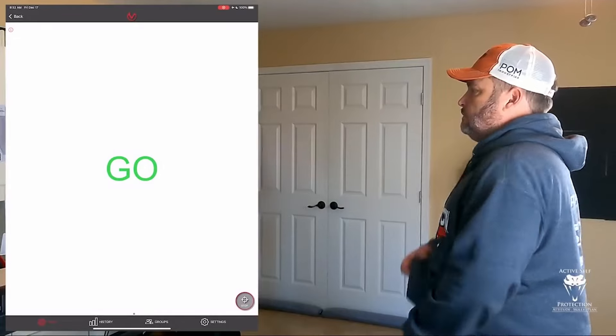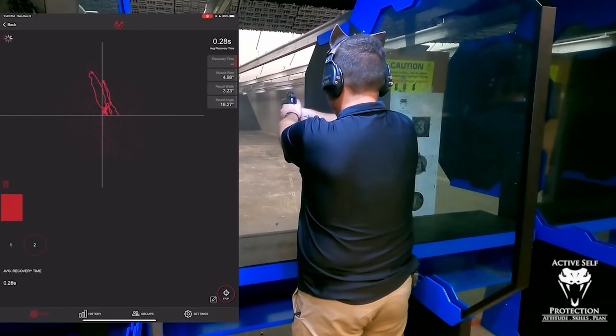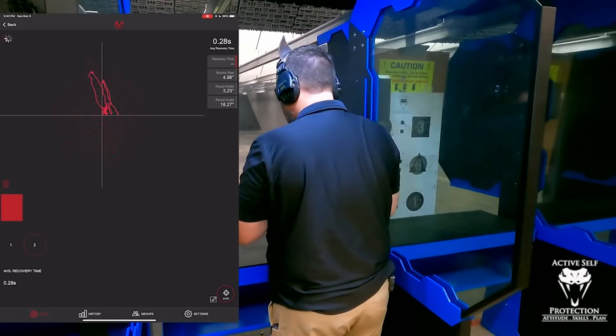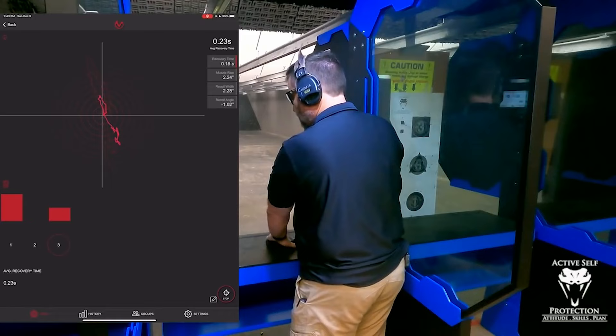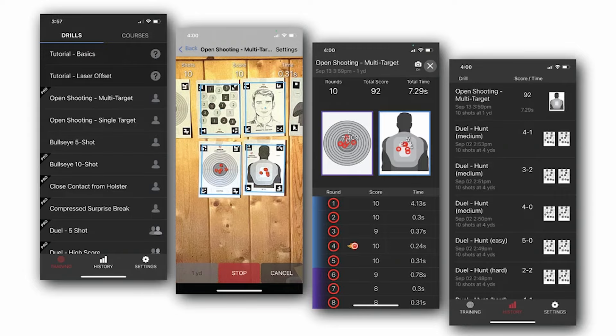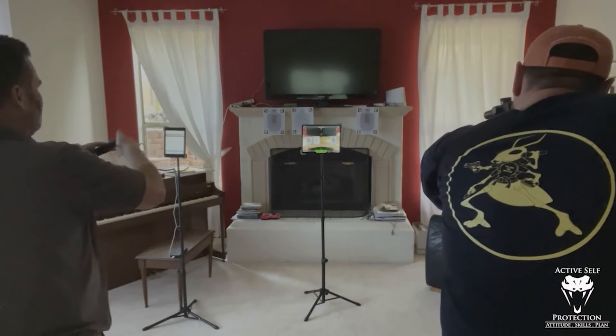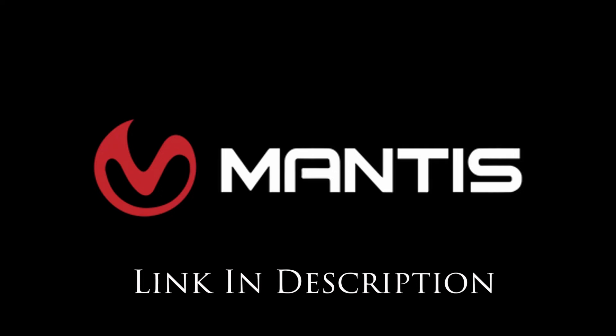Today's video was brought to us by Mantis. The Mantis family of products is integral to ASPY staff building handgun and carbine skills, and they are your most economical and fastest path to improvement. Whether you choose the X10, the Laser Academy, the Blackbeard, or use them all in concert, they will help your practice be more effective, efficient, and fun.